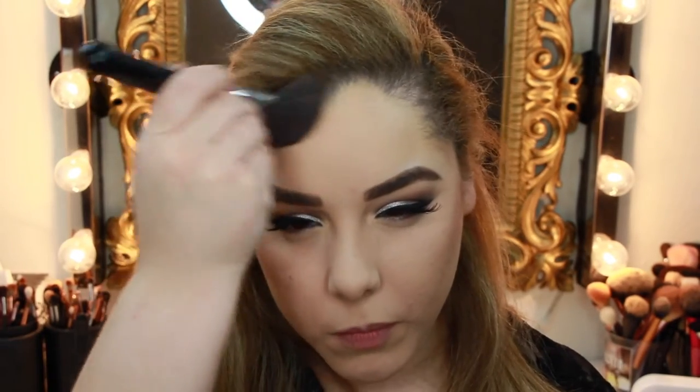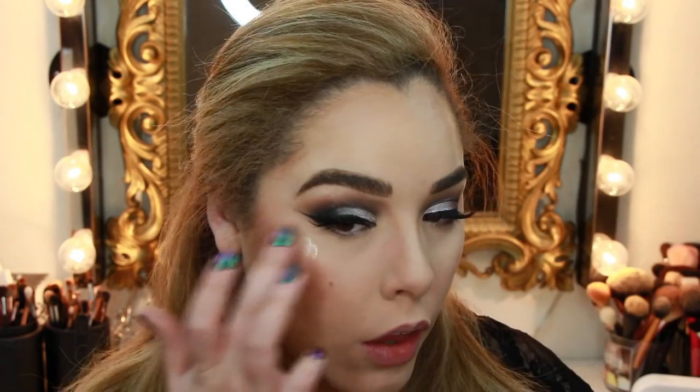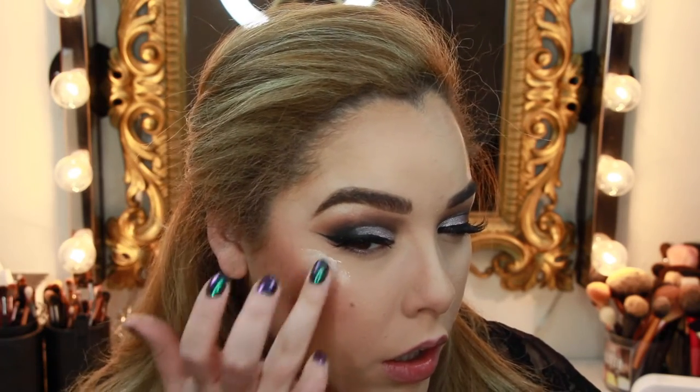Now that my foundation is on, I'm gonna go ahead and contour and bronze with the NYX Benefit Hoola Bronzer, using my Soft Angle Contour F23 brush from Sigma. For blush, I'm going in with the Benefit Rockateur blush, which is a really nice mauvey rose gold shade — it's gorgeous. And for highlight today, I'm going in with the Cover FX Custom Enhancer Drops in the shade Sunlight. I love this stuff.